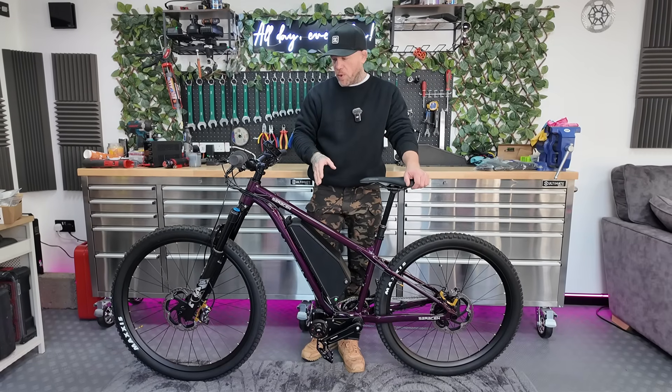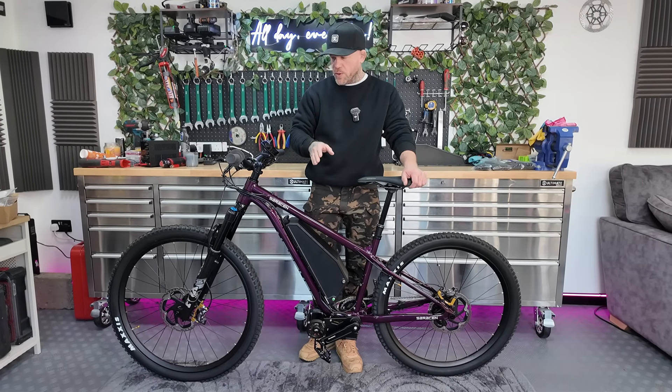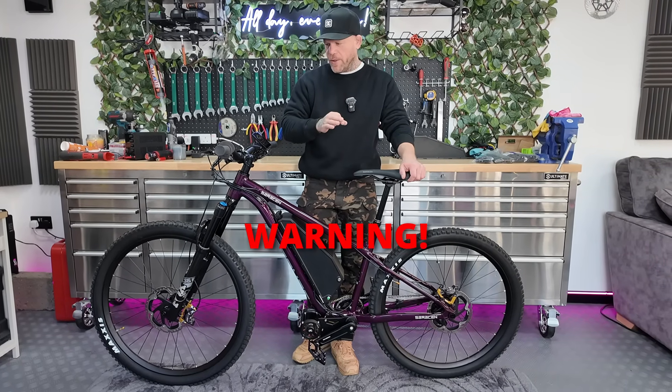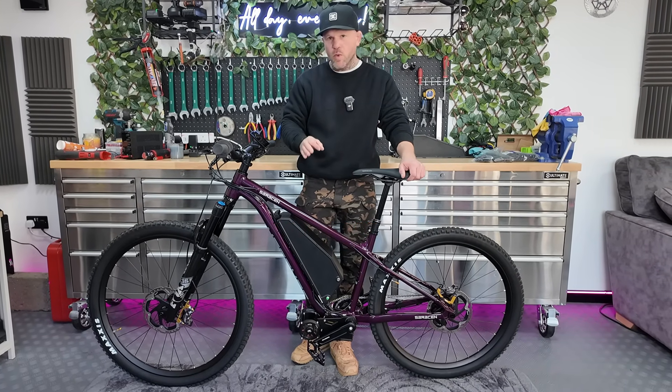Despite that, the bike is being given away to one lucky subscriber — but it's strongly recommended you do not enter the giveaway unless you have seen this bike, heard what it can do, and understand what you're getting into.